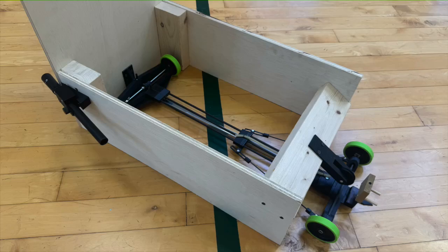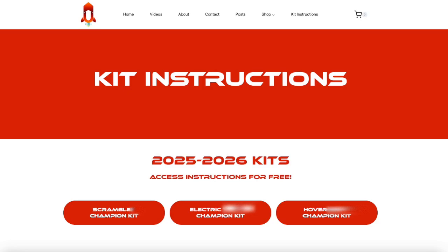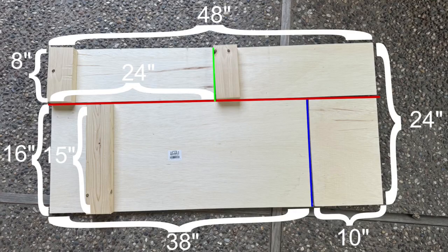In this video, we are going to be going over the process of building a launcher for your Scrambler Champion kit. The list of materials and access to all other guides and helpful diagrams can be found on our website under the kit instructions page, which is linked in the description below. Just another quick note: this launcher is largely the same as the launcher from last year but has a couple of minor changes. If you've built the launcher from last year, you can skip to the new content by checking the timestamps in the description.